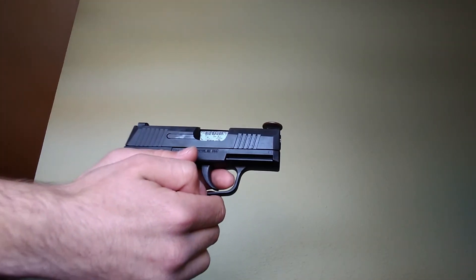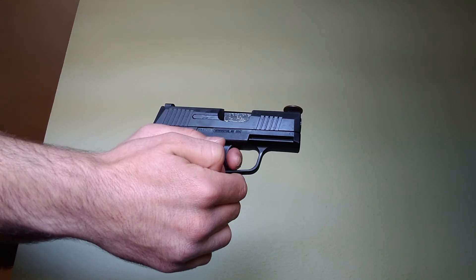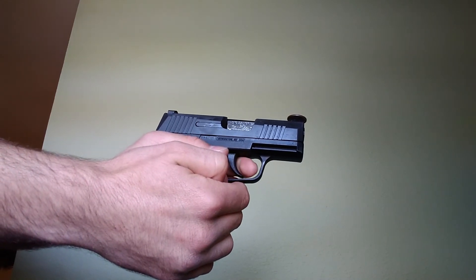I'm going to hold it and just squeeze off a round — very clean, very crisp, just like that.